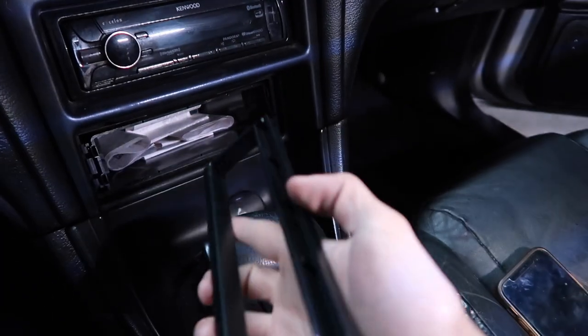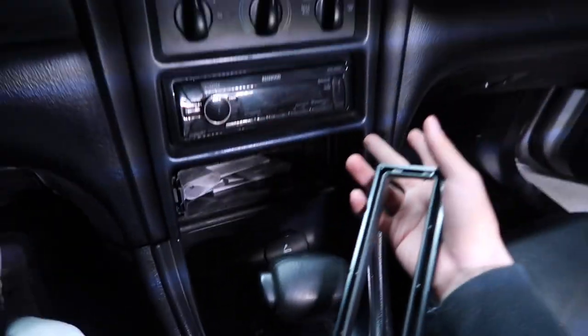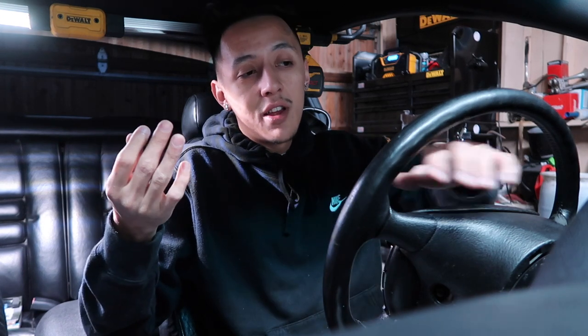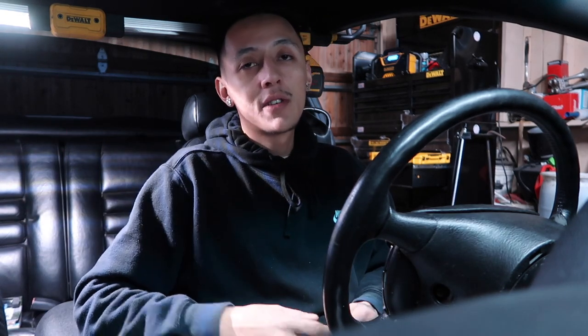Every time I hit the gas this trim piece goes flying, so I need to super glue it onto that tray. I also need to figure out why my radio doesn't start — just a bunch of little issues that come with having a project car. And while I'm here I'm going to mess around with my gauge cluster again; it still doesn't work. I thought I fixed it months ago but nothing. Anyway, that's going to be it for this week's video — drop a like, comment below what your favorite part was, and subscribe because I make videos every Monday.